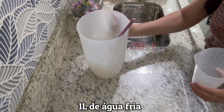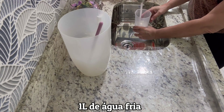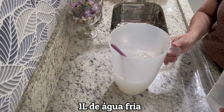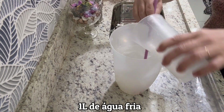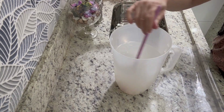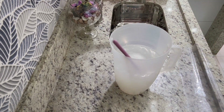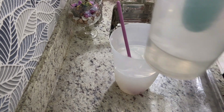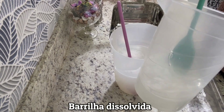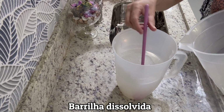Vou tomar mais de 500 ml. A mistura já está dissolvendo. Olha — está transparente, dá uma espuminha por cima, que é normal. Vamos começar a colocar e mexer sem parar.